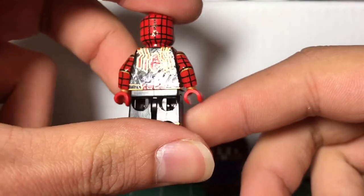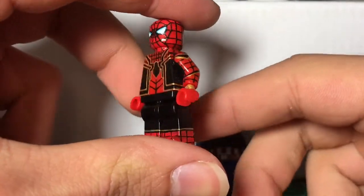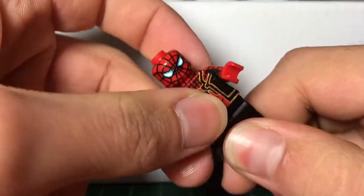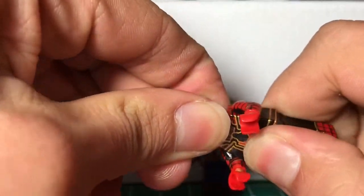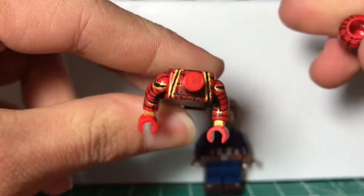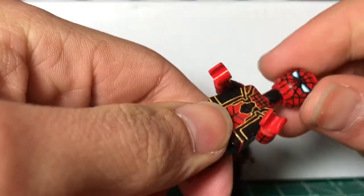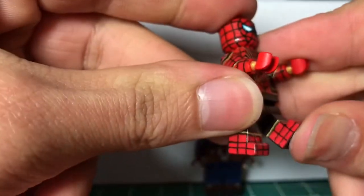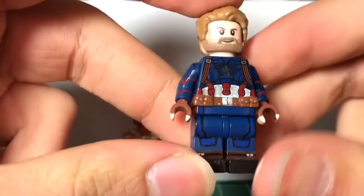Here's a 360 of the Iron Spider — everything is sealed, I sealed all the paint on it. The arms can move, everything is sealed. There's a bunch of paint detail; I removed the head, and there's a bunch of paint detail on the top of the torso. The paint goes all the way around the legs for the boots.